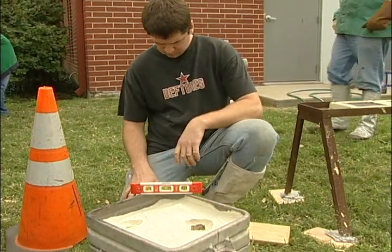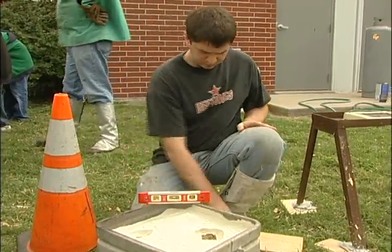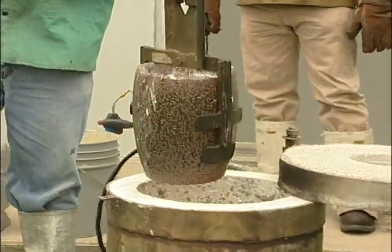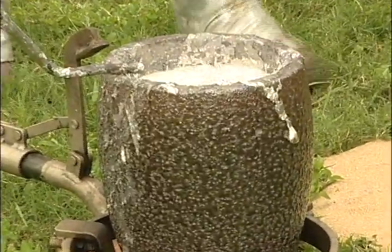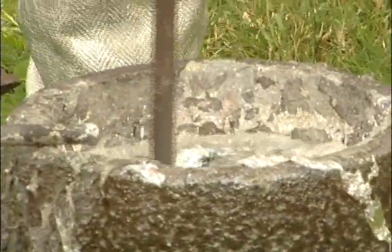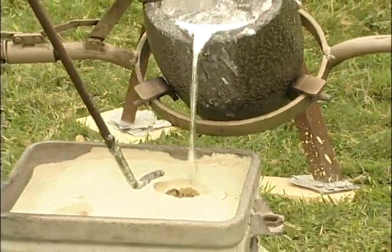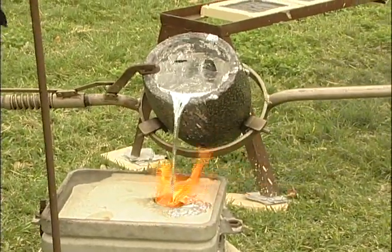Here a student is leveling off the bird pattern that I've cast for the fundraising event. Here comes the crucible out of the furnace, and we're prepping it, getting ready to pour. The impurities that arise to the surface are then skimmed off. Now the pattern for this was made out of styrofoam for the actual bird form itself. As the metal burns away the styrofoam, the aluminum displaces that form and takes on all the information that the foam had.